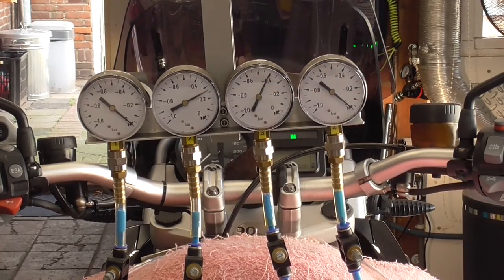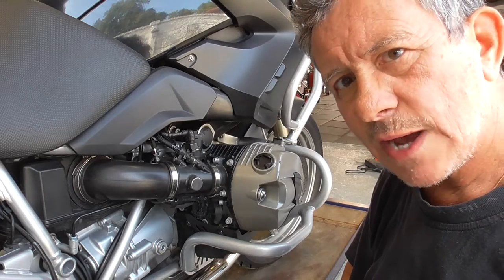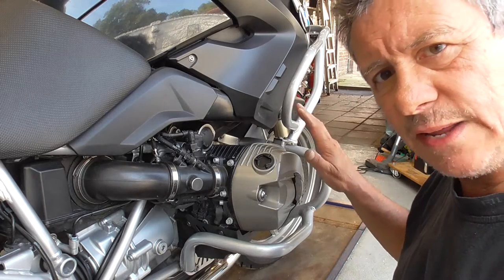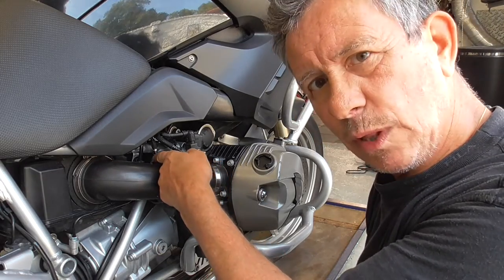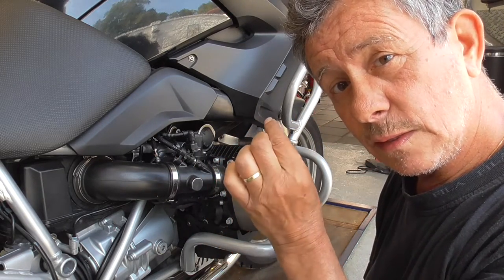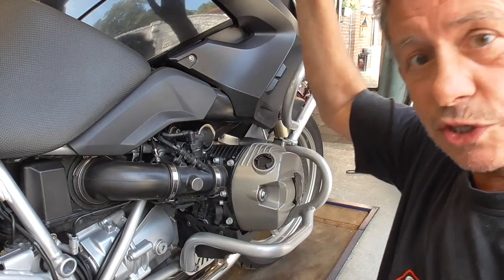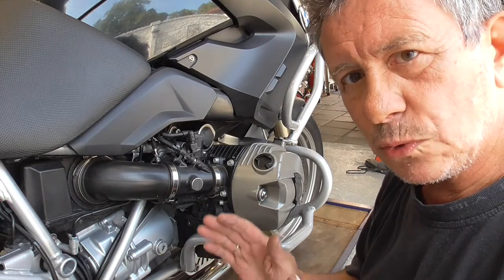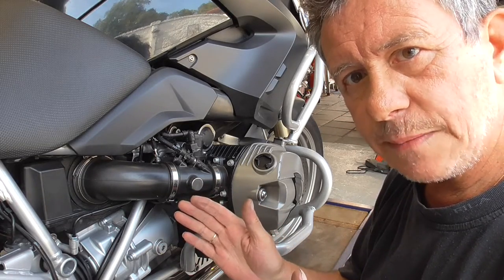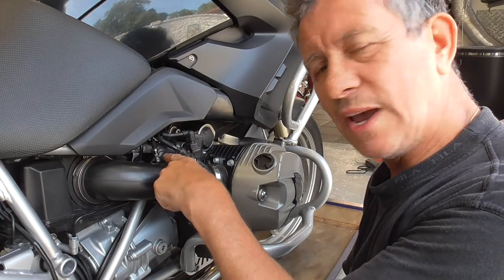Not too much power. To synchronize the engine you only need the right side. Adjust the cable carefully, one go at a time. Get your throttle stuck at between 2 and 3 thousand RPM, and then carefully rotate.